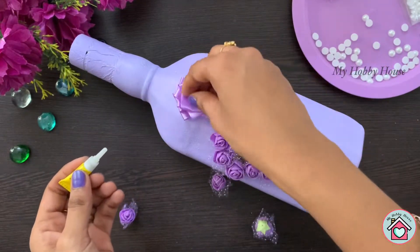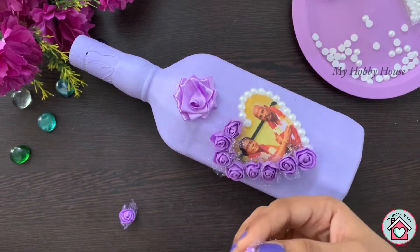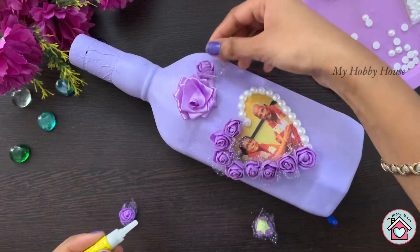This is a handmade flower I made using the satin ribbon. I'll share the link to that video in the description below.